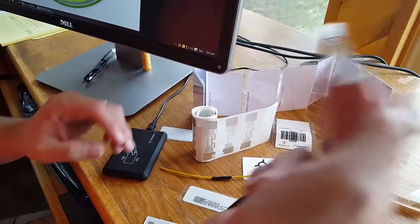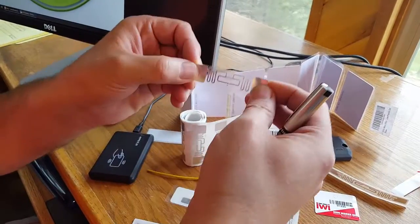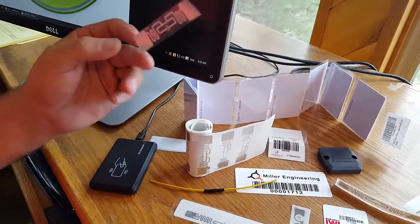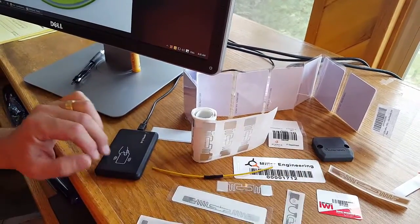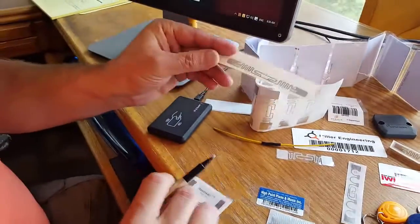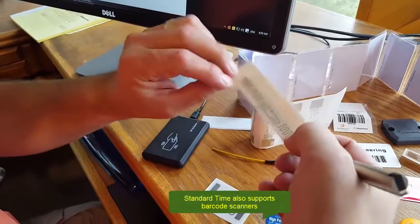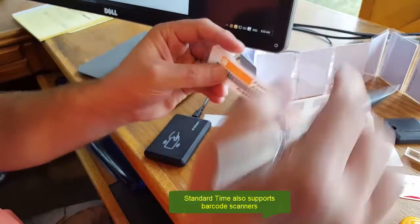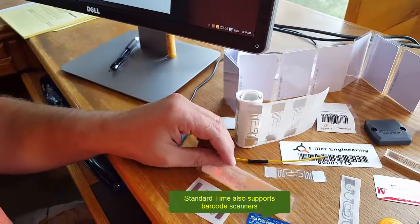This is an example of a roll that you can get — a roll of a thousand of these things. Just stick them on every product; as they go down the line you can collect the information. This is adhesive. A lot of these other items are similar. In this case we've got the RFID on one side and a barcode on the other side, so you could scan this with a barcode scanner if you wanted to, or use the RFID.